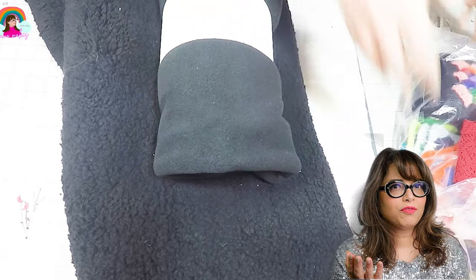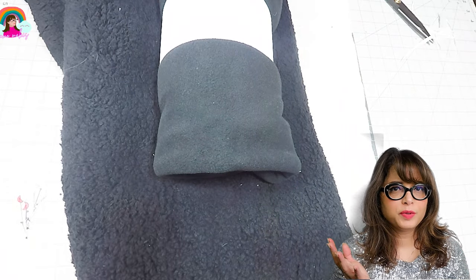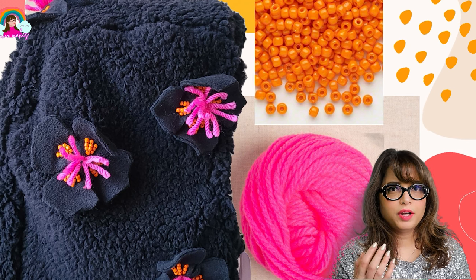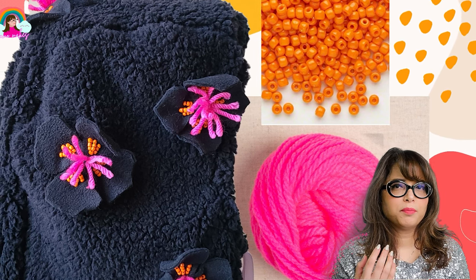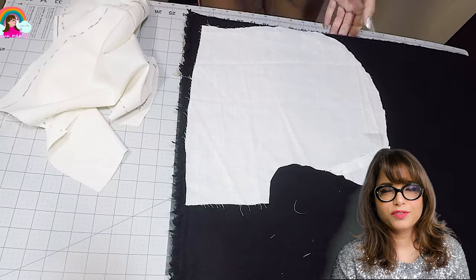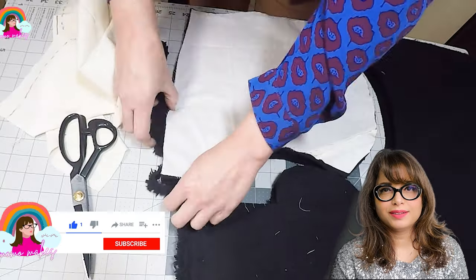For the materials, you're going to need half a yard of polar fleece and some regular fleece for the 3D flowers. You'll also need eyelets, some ribbon for the flower accent, pink yarn, and some orange glass beads. To get started with the cutting, I'm going to lay the pattern pieces onto the polar fleece and cut out two side pieces and one middle panel.